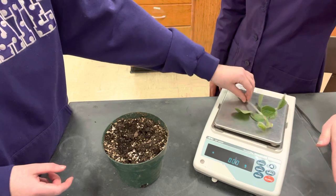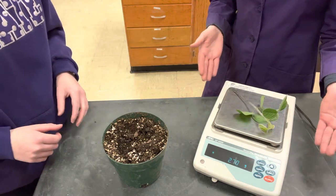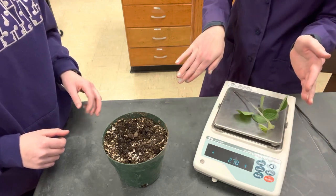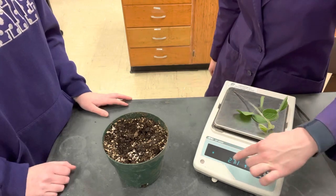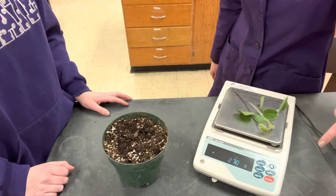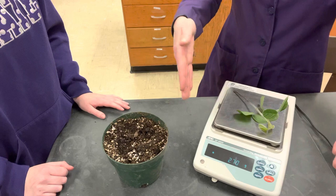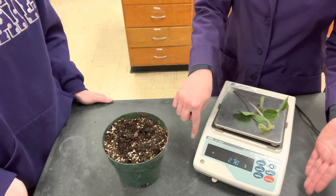You can place it on the scale. Ours fits completely on the scale, but if yours is larger you might need a container to set it on. Just make sure that you tare out the weight of the container before you place your soybean on the scale. Ours is reading at 2 grams, 0.7 or 0.69. At this point you would want to go ahead and take a picture of this with the soybean on the scale and what the weight measurement is.